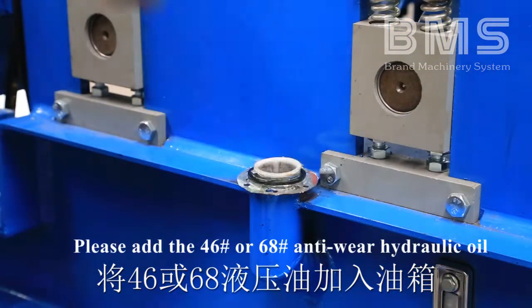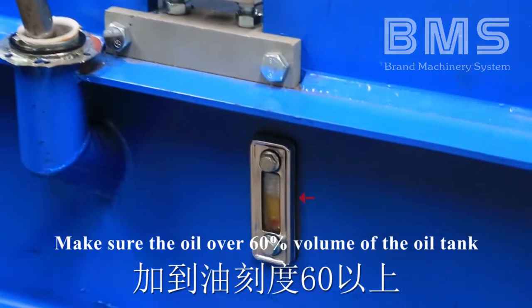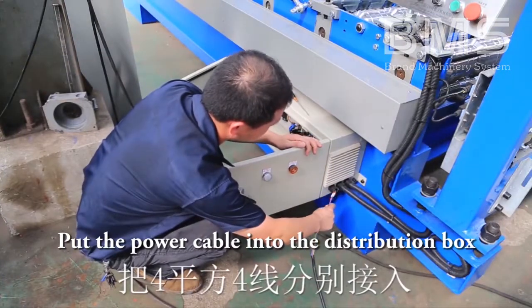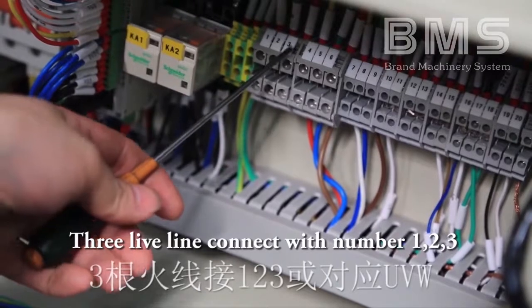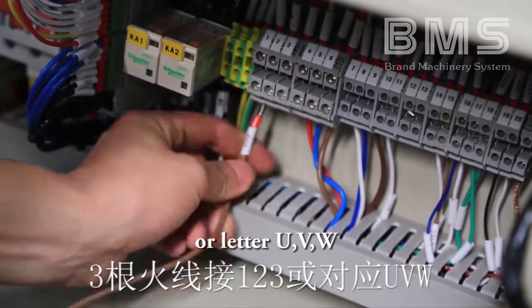Please add number 46 and number 68 anti-wear hydraulic oil into the oil tank. Make sure the oil is over 60% volume of the oil tank. Put the power cable into the distribution box — three live lines connect with number one, two, three, or letters U, V, W.